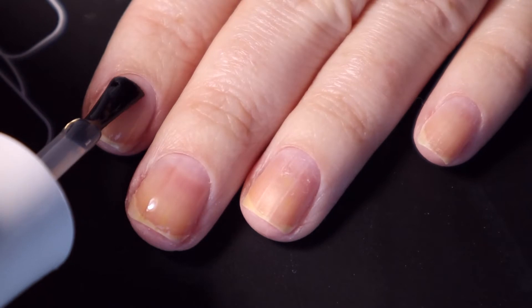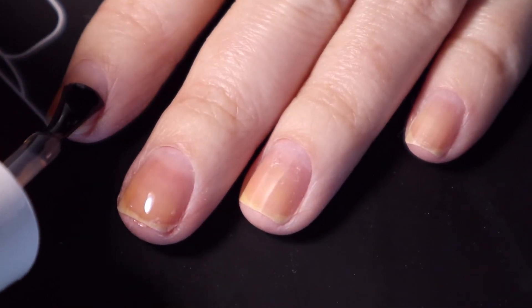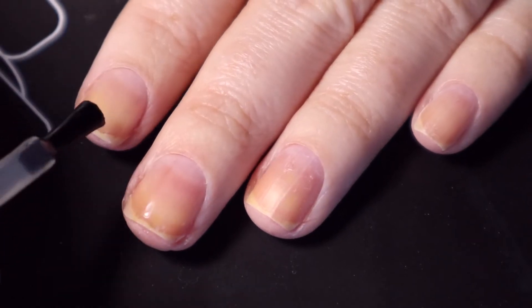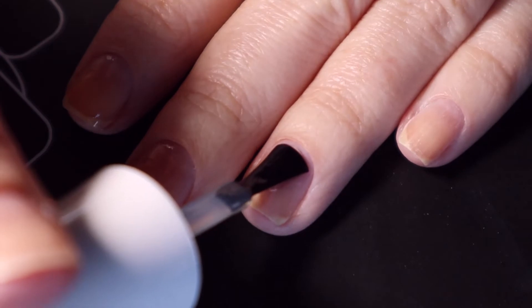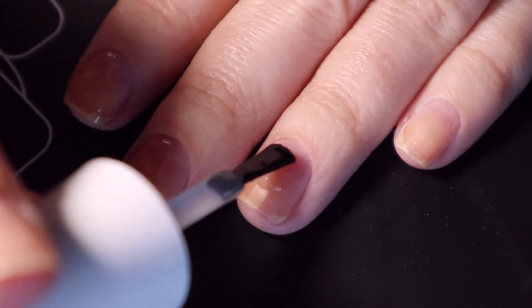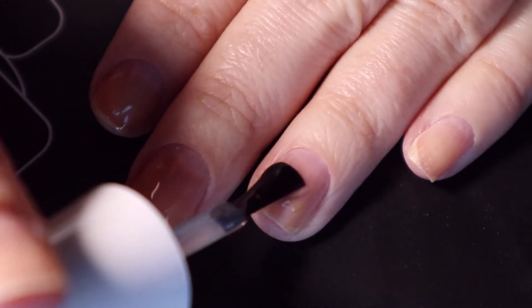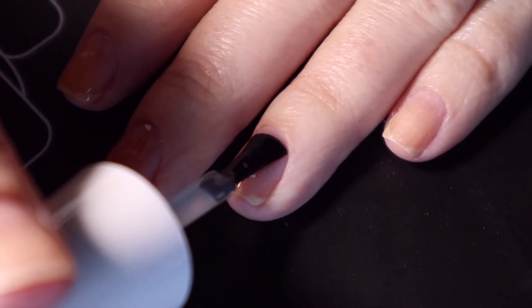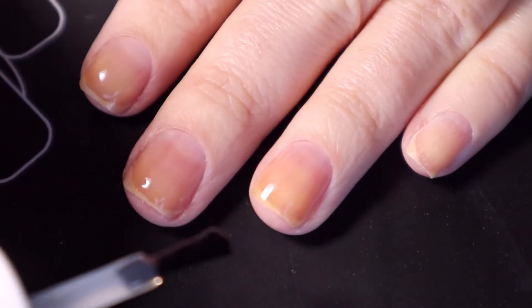You're going to want to cure for 90 seconds in a UV LED lamp. My lamp stays on for 30 seconds, so I had to put my hand under it — it's the Sensationail lamp — and then pull it out and put it back under three or four times just to make sure it's properly cured. You definitely want to make sure you properly cure your gel.